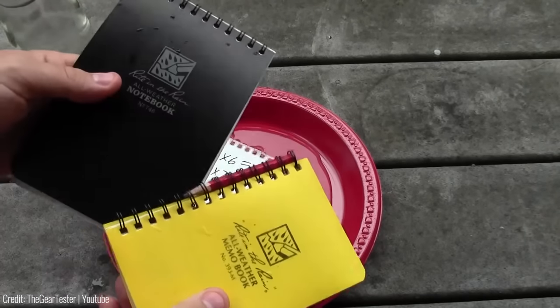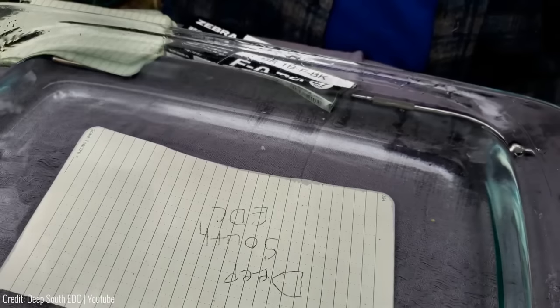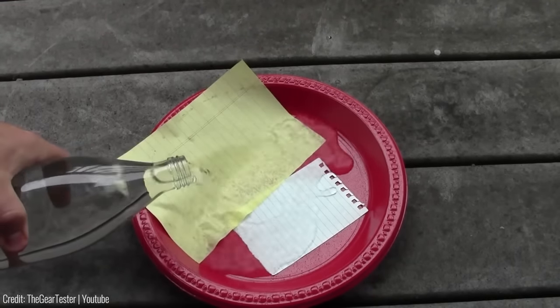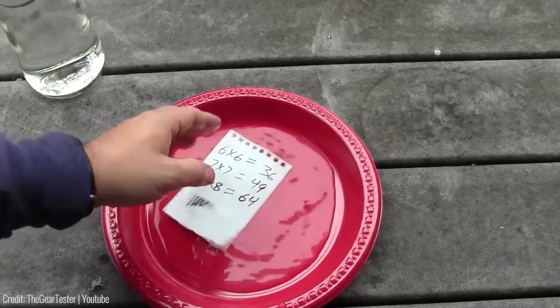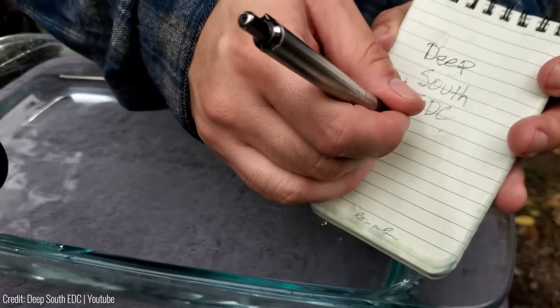The Write in the Rain notepad comes in a variety of sizes and formats including lined, grid, and blank pages, making it ideal for everyone from hikers and hunters to engineers and surveyors. Whether you're a weather enthusiast, an outdoor adventurer, or just someone who loves to jot down ideas on the go, this is an essential tool you won't want to leave behind. Say goodbye to soggy notes and hello to reliable waterproof writing.